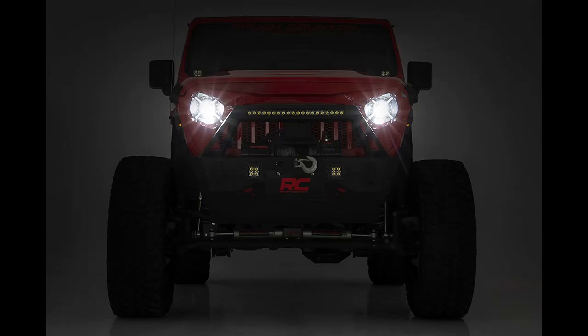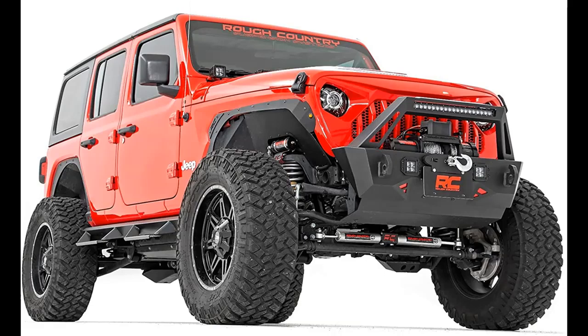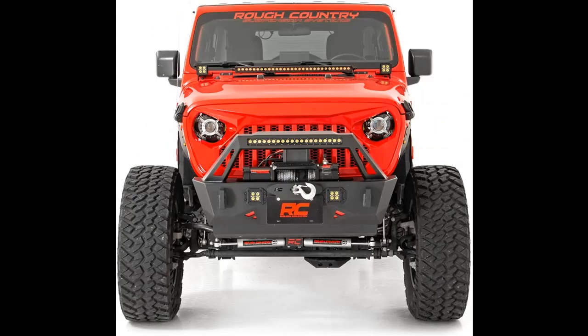Each headlight kit features a 100% bolt-on installation process and includes a handy adapter for easy plug-and-play setup. With 100W 6500-lumen high beams and 30W 3000-lumen low beams, these headlights offer plenty of illumination. The black interior design and X-design lamp housing gives the headlight an interesting look that dresses up your front-end design.